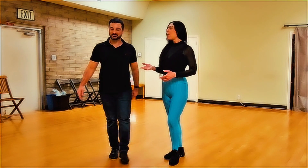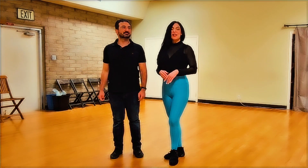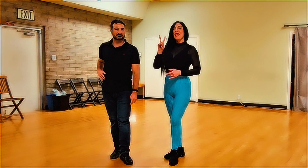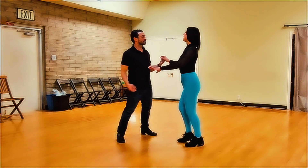Welcome everyone to Michelle Maria and John Levani. Tonight we have a very fun salsa level 4 sequence for you. So let's check it out. We can do it in 2 sets. 5, 6, 7, 8.